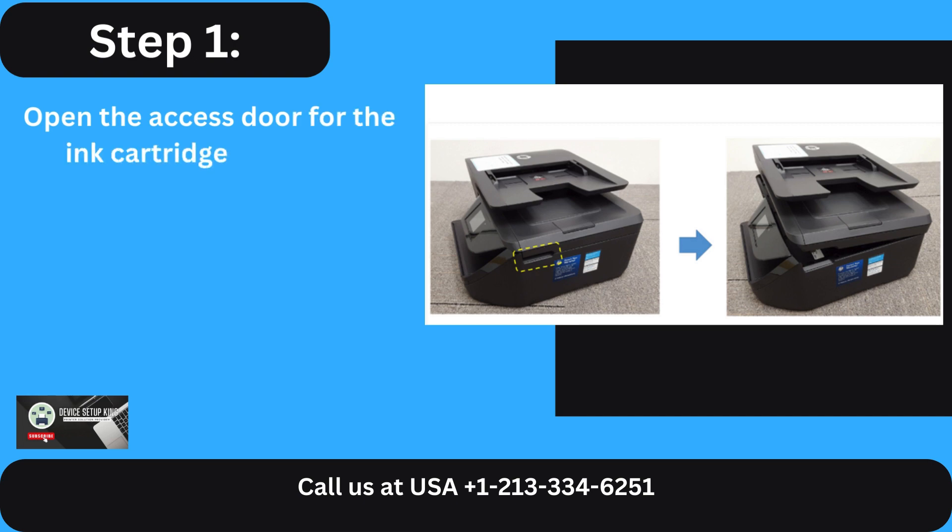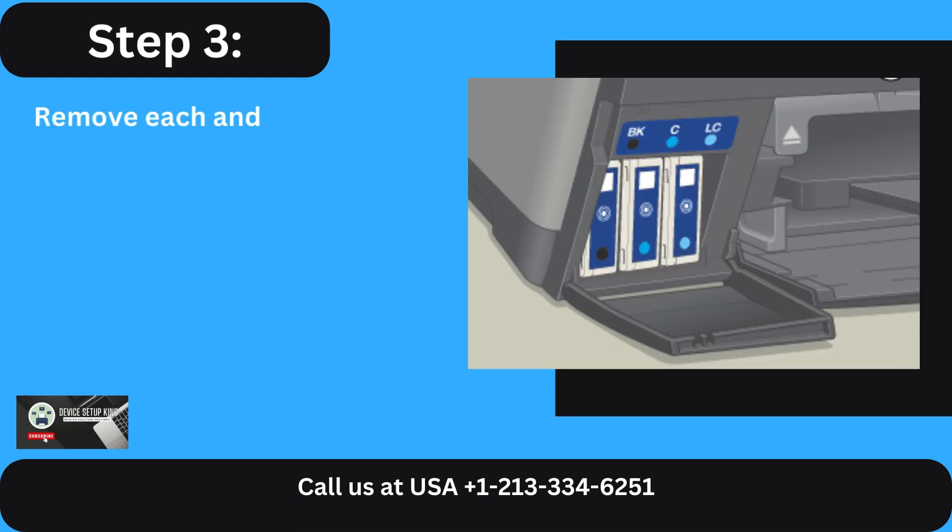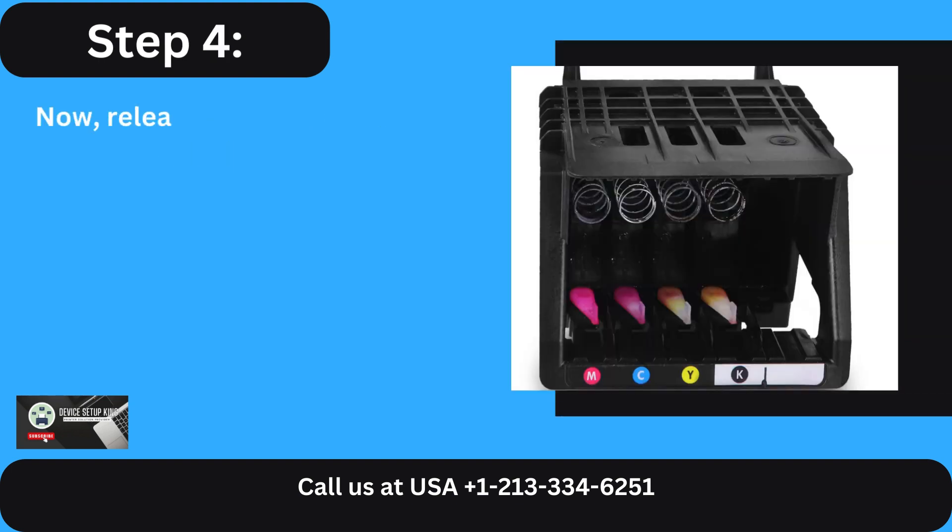Step 1: Open the access door for the ink cartridge when the printer is switched on. Step 2: Hold off until the print head slides over. Step 3: Remove each and every ink cartridge.